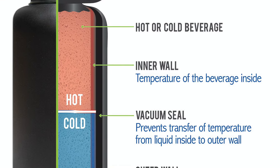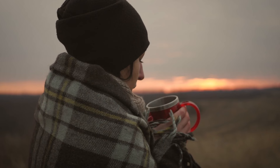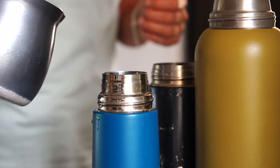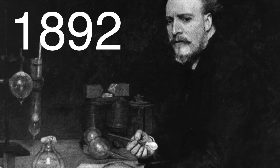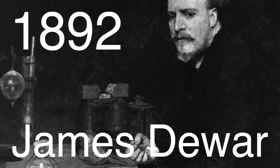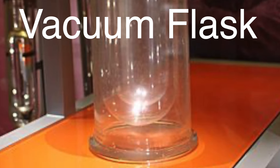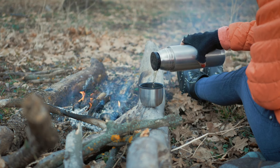Let's circle back to the vacuum for a second, because it really is the unsung hero in all of this. Without the vacuum, your thermos would just be another regular container. The vacuum doesn't just slow down heat transfer — it practically stops it. It's what allows your thermos to work so well for both hot and cold drinks. This vacuum flask design was invented back in 1892 by Sir James Dewar, a Scottish scientist. He wasn't actually trying to keep drinks hot or cold — Dewar was trying to store liquid gases like oxygen and nitrogen at very low temperatures for scientific experiments. He needed a container that wouldn't let any heat in. And voila, the vacuum flask was born. It wasn't until later that people realized this invention could be used to keep beverages at the right temperature, and the thermos flask as we know it came to life.